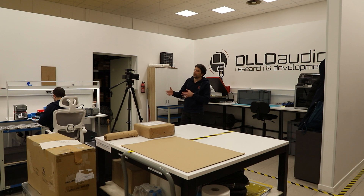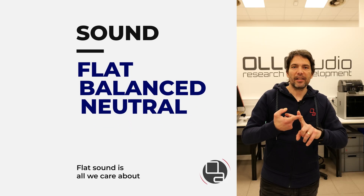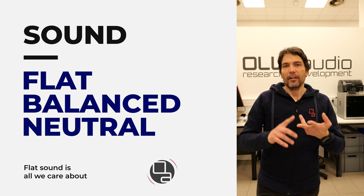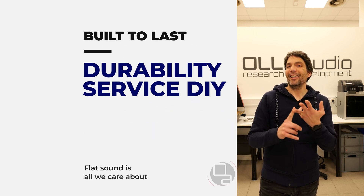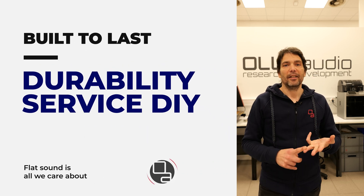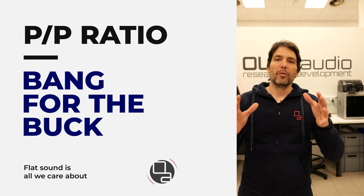The X1 was collectively co-created with the community — we just brought it to life. The community identified four core building blocks for a perfect studio headphone: sound (flat, neutral, improved soundstage), comfort for long sessions, durability and serviceability because studio environments can be harsh to audio gear, and price-to-performance ratio.